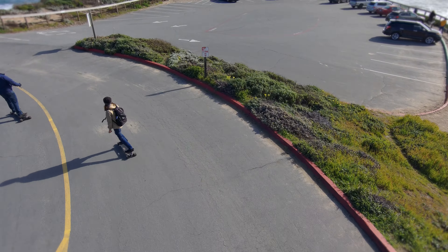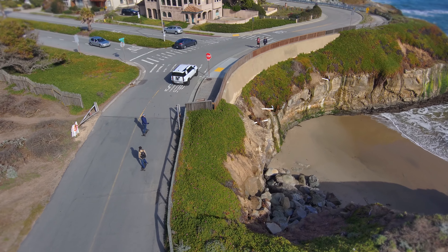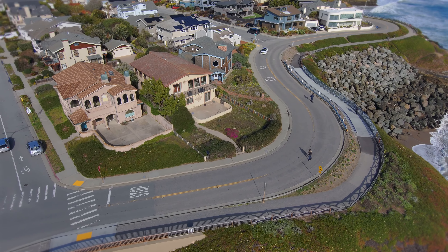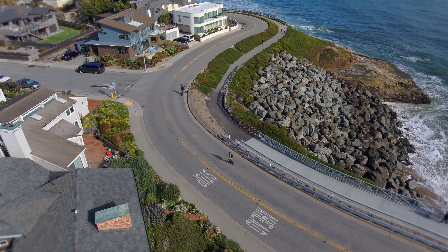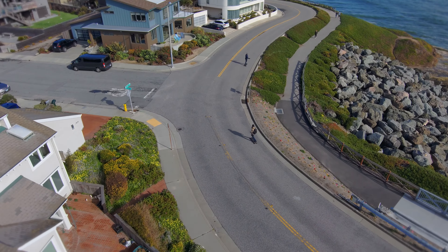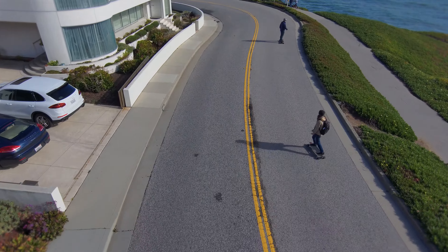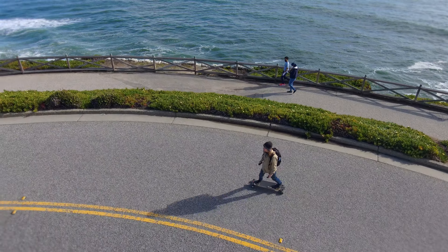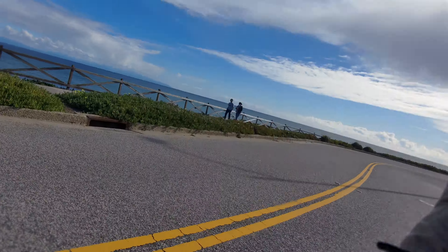The range was good enough to get us to some awesome views. As some final facts: the board has IPX5 waterproofing, so it's splash resistant — great to make sure you don't get shocked going through a puddle. Meepo offers a six-month warranty, and they're probably the biggest e-skate company out there, so you know they'll be able to support and service their products.